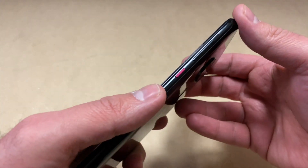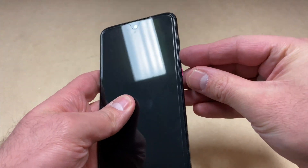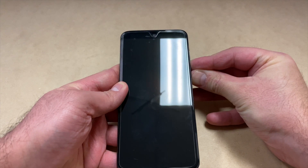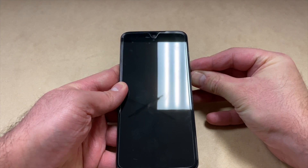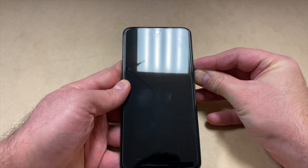What you'll need to do is have the phone off, then press and hold the power button and the volume down key. Hold these for about five seconds for the phone to power on. It will take you to an Android logo screen.